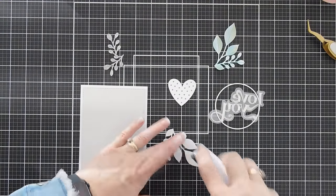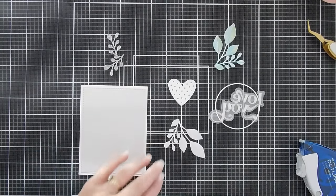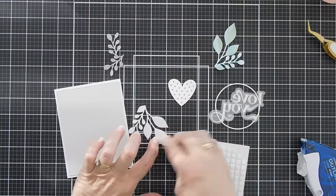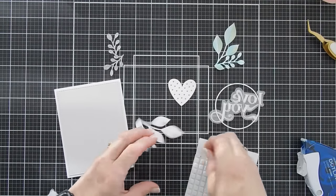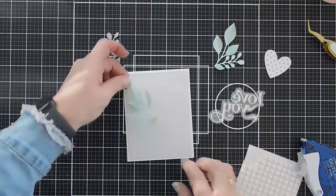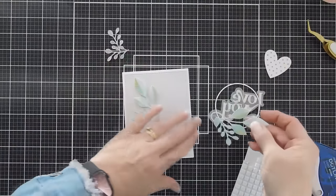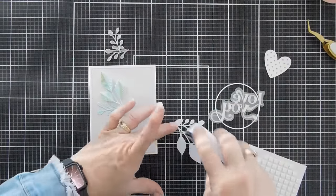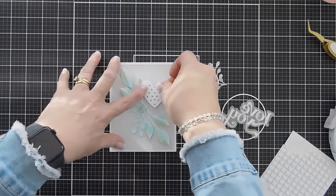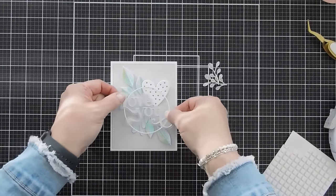I'm flipping over the Grand Corner Leaves, adding adhesive behind them, and arranging them at a diagonal. I'm adding adhesive just behind the leaf portion for a little dimension with those leaves. I'll do the same on the other side, then pop up the leaf portion. We'll add our heart and then I'll add my greeting right over the center, kind of overlapping.